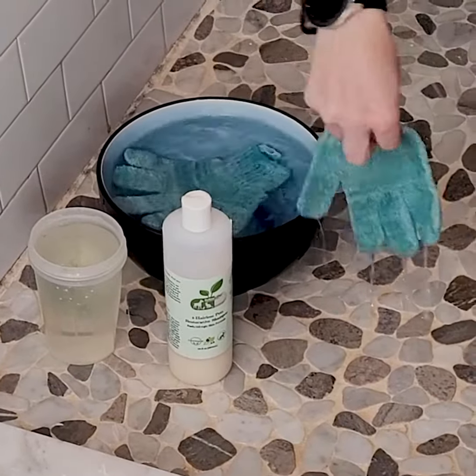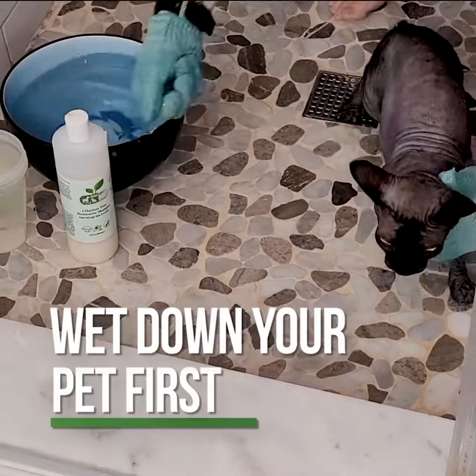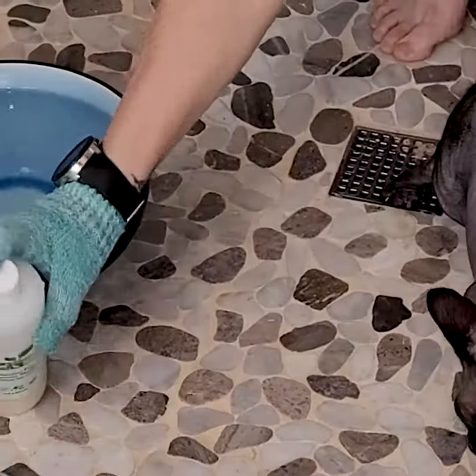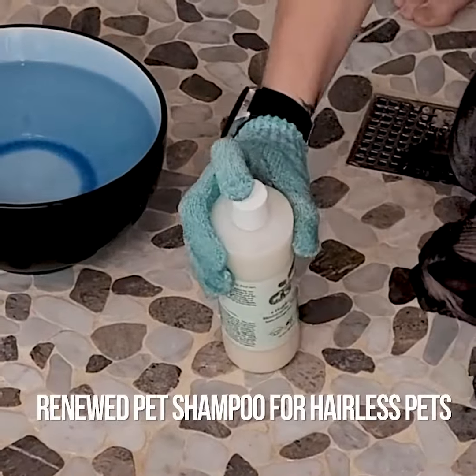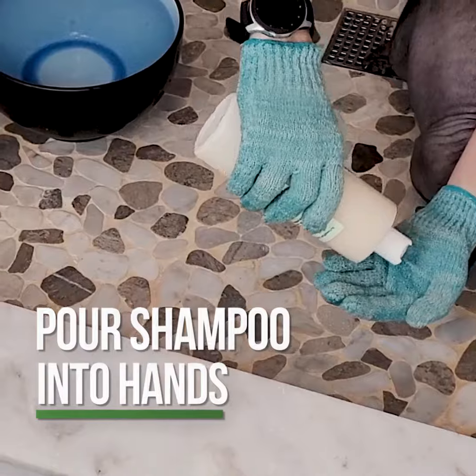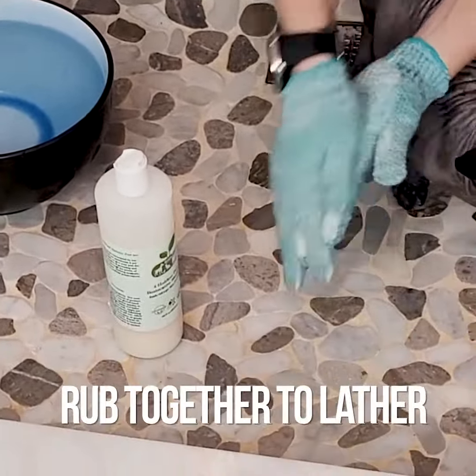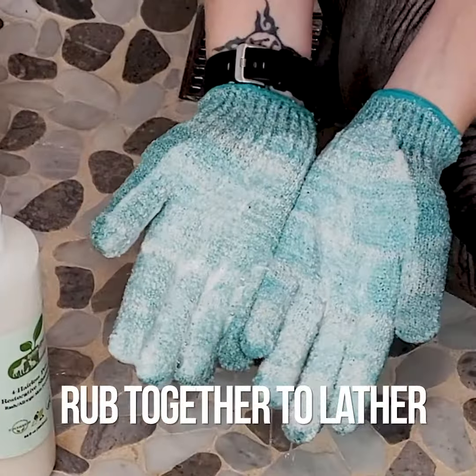Wet the gloves first — we actually just had them sitting in the bowl. Wet your pet down, that's going to help the shampoo work better. We're using our Renewed Pet for Hairless Pets shampoo. Put the shampoo in the gloved hand and rub the gloves together for about 30 seconds — you can see how that lathers.